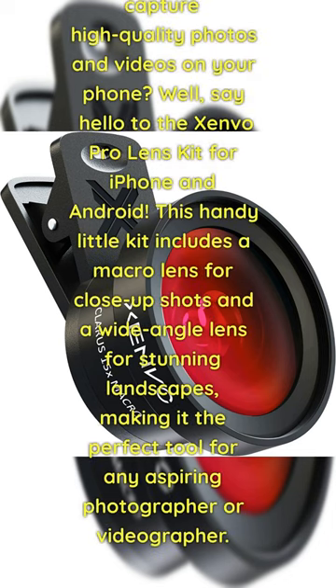Hey there tech biggest fam! Are you tired of carrying around bulky camera equipment to capture high-quality photos and videos on your phone? Well, say hello to the Zenvo Pro Lens Kit for iPhone and Android. This handy little kit includes a macro lens for close-up shots and a wide-angle lens for stunning landscapes, making it the perfect tool for any aspiring photographer or videographer.